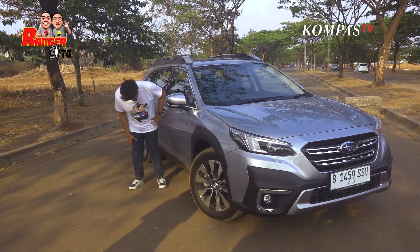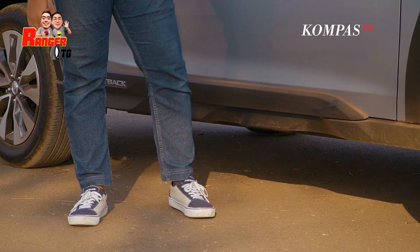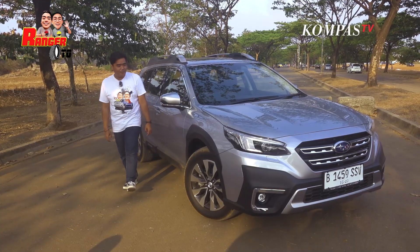Ground clearance kita lihat. Sekitar segini nih, Sobat Kompas TV. 200 mili kayaknya ada ya? 220-an ya? Ada, ada. Sekitar 200 mili. Ini jadi kalau misal buat menerjang banjir juga bisa.